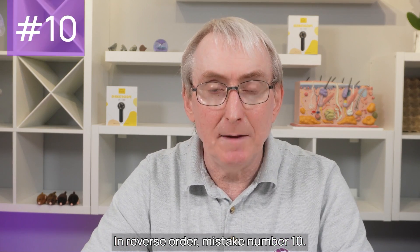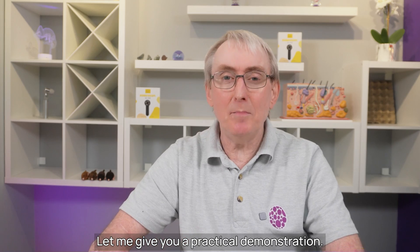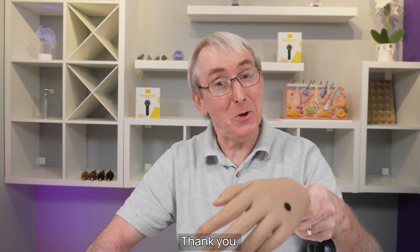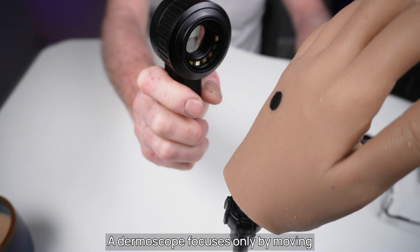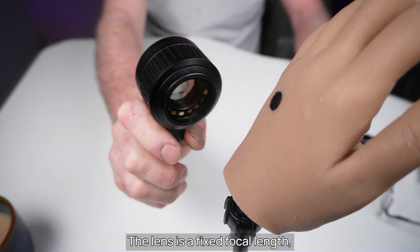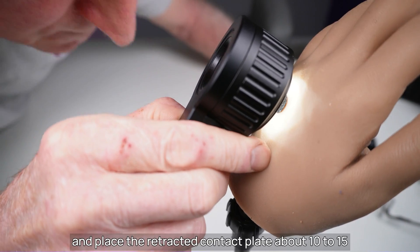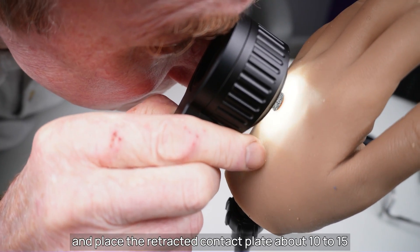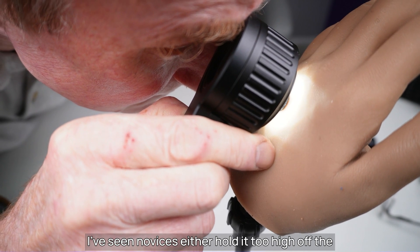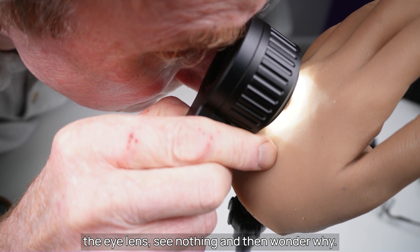In reverse order, mistake number 10: failing to understand how a dermoscope focuses. Let me give you a practical demonstration. A dermoscope focuses only by moving closer or further away from the skin. The lens is a fixed focal length one, just like a magnifying glass. Switch your dermoscope on to its polarised light setting and place the retracted contact plate about 10 to 15 millimetres above the skin surface, which is really very close. I've seen novices either hold it too high off the skin or fail to get their eye close enough to the eye lens — see nothing and then wonder why.